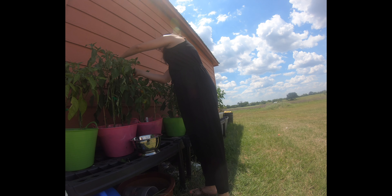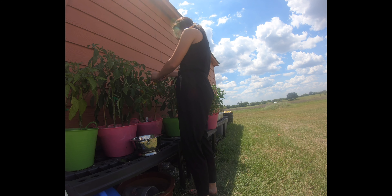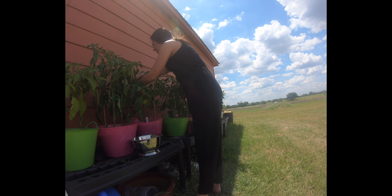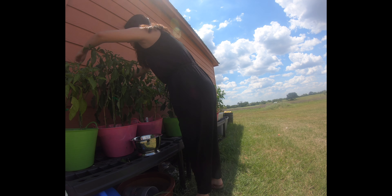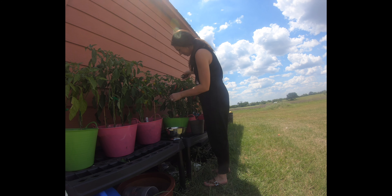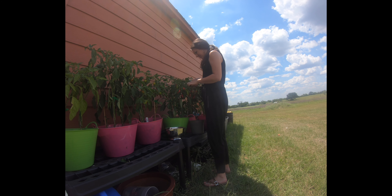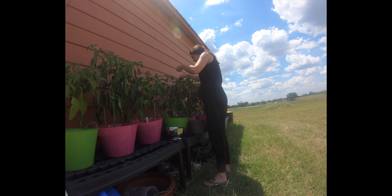This is our ground cherry, and you'll have to forgive the cinnamon that got sprinkled all over it — my son thought it was supposed to go on top of the plant and not around the ant bits. But take a look at this little guy, isn't it cute? If you've never had a ground cherry — and this is my first year — they are super duper sweet. I feel like they taste like sweet tarts. And you can see the plant is just loaded with fruit.